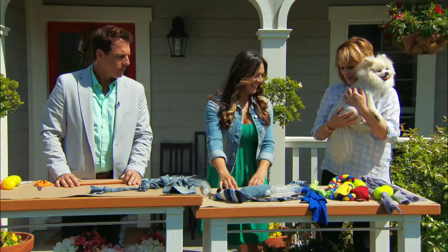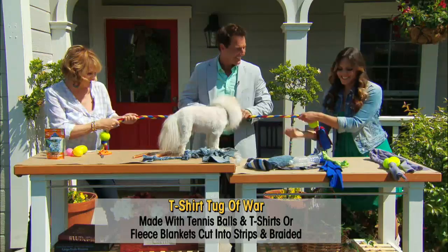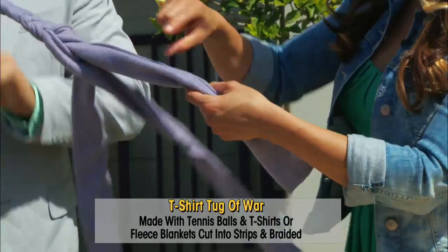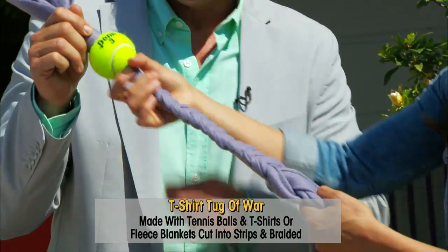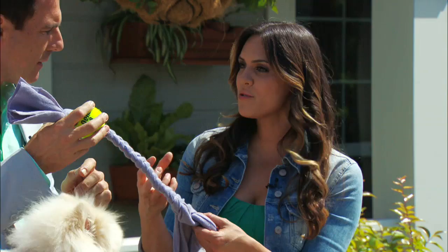This is one of Delilah's favorite toys — this is a fleece tug that we're calling the t-shirt tug of war. You can use old blankets or cut-up t-shirts. All we did was take an old fleece blanket, cut it into three long strips, then take some tennis balls and put holes in them using a drill bit or an exacto knife. For dogs that like to eat the fleece off the tennis ball, which isn't good for them, you can use a plastic ball or a squeaky ball instead.